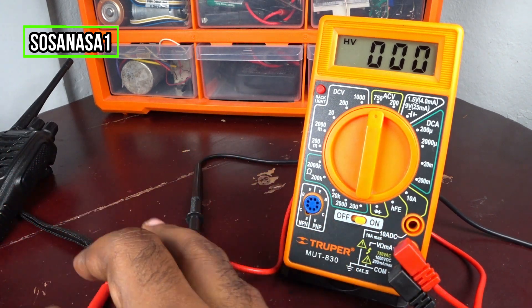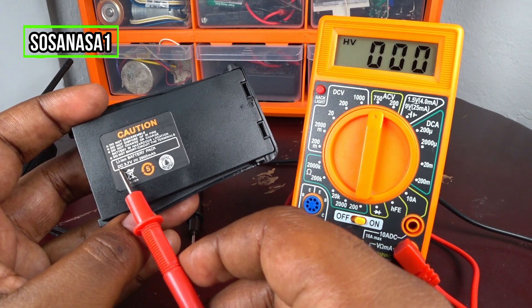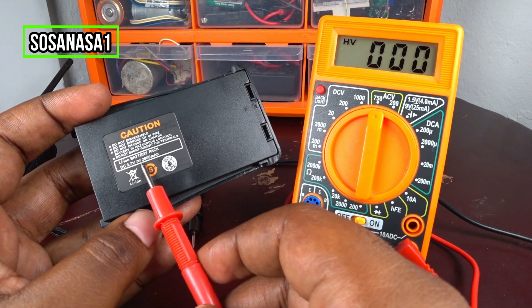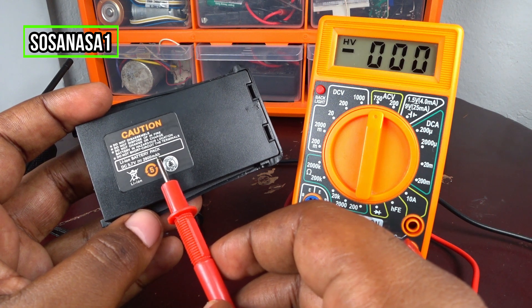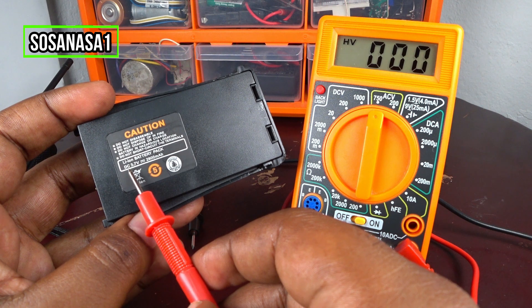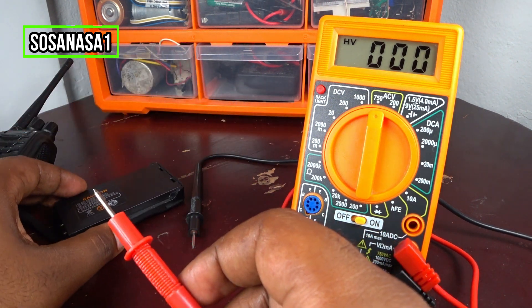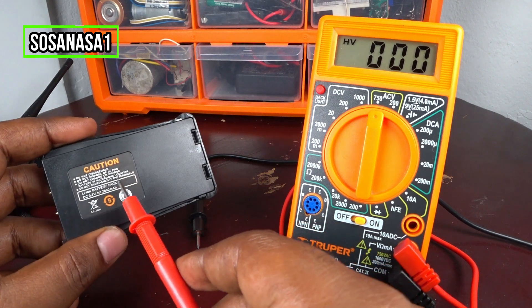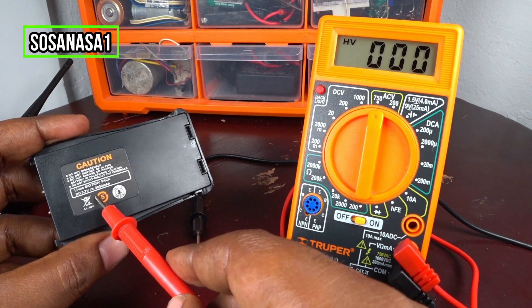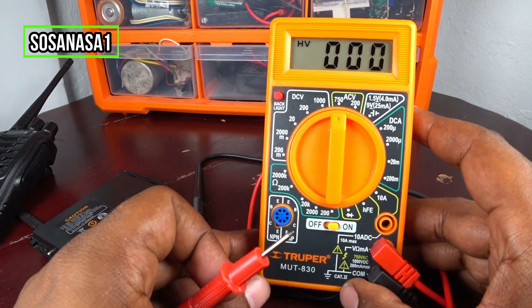If we look here on the battery, it says DC 3.7 volts, 2800 milliampere-hour. The important value here is DC 3.7 volts. Now that we know how many volts this battery has in its specification, we can use this information to choose the voltage limit.